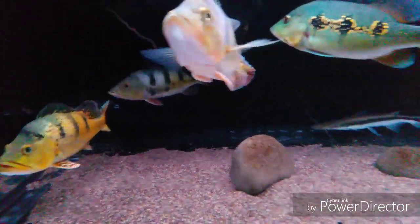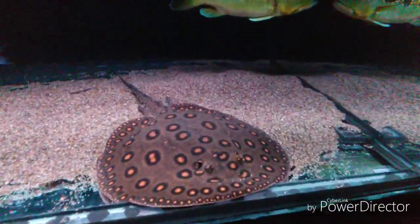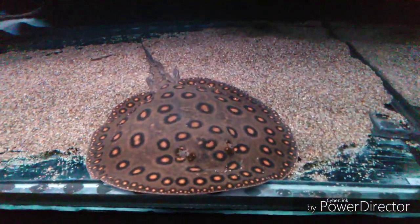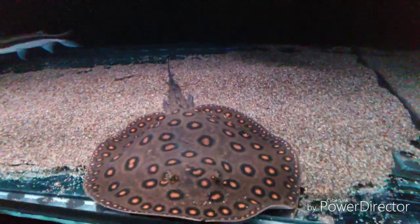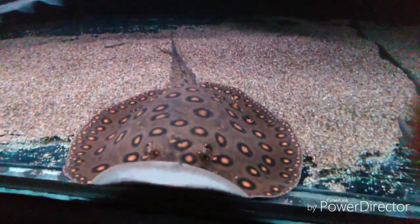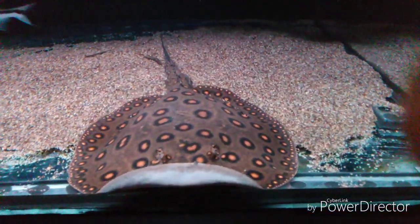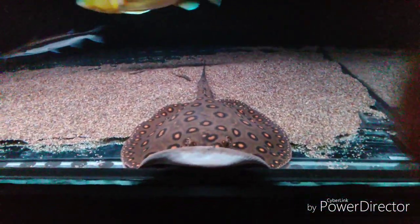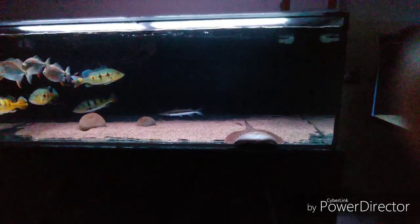And then there's the motoro stingray. These guys get huge. I got him at about six inches and he's somewhere around 12 to 13 inches now. He's fully developed, ready to make some babies — he's already shed his first set of barbs and is on his second set. I just need to find him a female stingray.